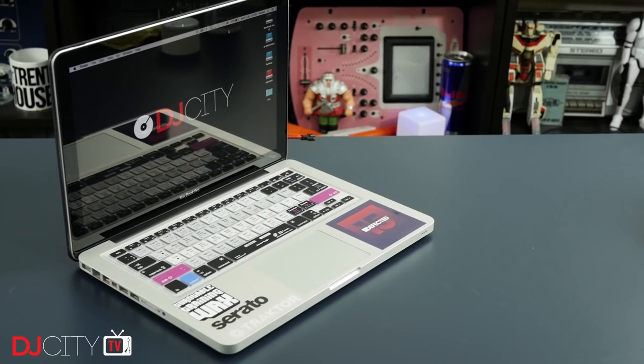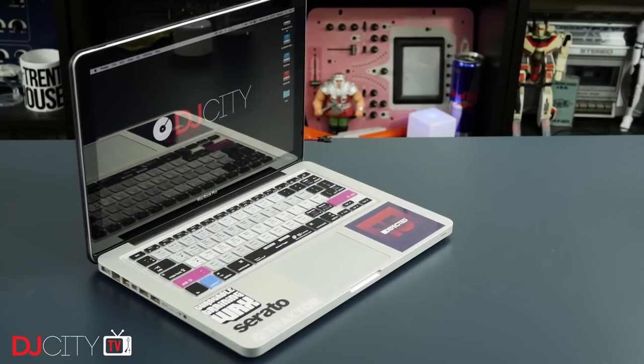Hey everyone, it's Mojax back in the DJ City UK Lab. Today I've got a quick tip for you. This is my early 2011 MacBook Pro, a seven-year-old laptop which I still use for DJing.